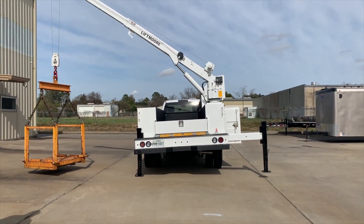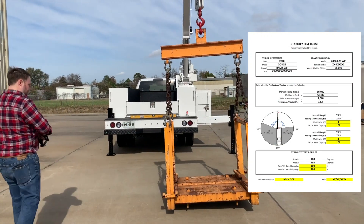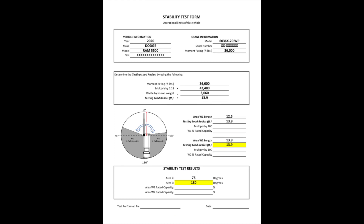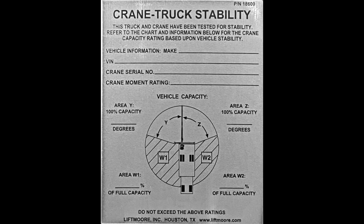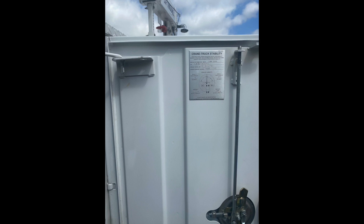Transfer all the data to the stability test form as seen in this example. You now have all the data required to complete the form. Using the instructions provided, calculate the final results on the stability test form. You will notice that one example had no tipping and the crane was able to lift 100 percent of its capacity around the entire vehicle, or 180 degrees on both sides. In the second example where tipping occurred, the crane can lift 100 percent of its capacity for only 75 degrees and then it is derated to 90 percent of its capacity beyond that 75 degrees within area W1. Be sure to sign and date the form and keep it with your records for future reference. Using the stability test decal that came with the crane, transfer the data onto the decal plaque and place it inside the compartment door next to the load chart. Congratulations, you have finished a stability test.